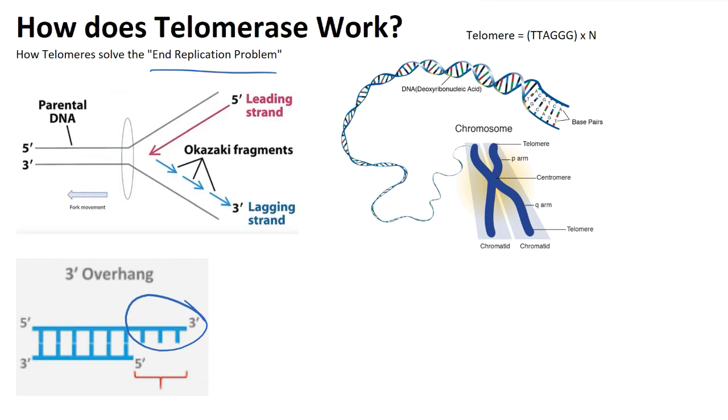When we look at telomeres, telomeres are really just these hexameric repeats. What I mean by that is they are just these six nucleotides — TTAGGG — multiplied by some n number of times. And these can be thousands of base pairs long.